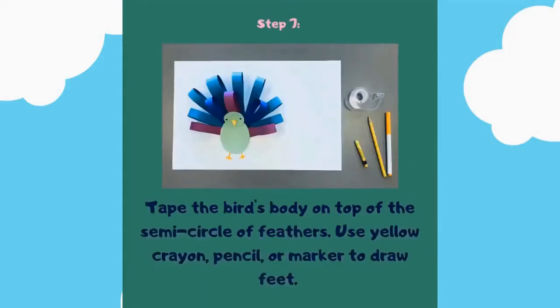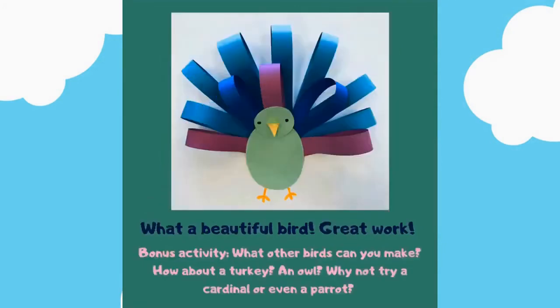Step number seven: tape the bird's body on top of the semicircle of feathers. Use a yellow crayon, pencil, or marker to draw feet.